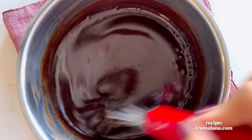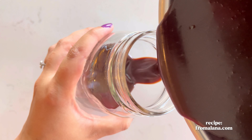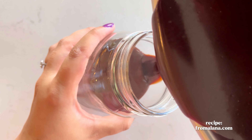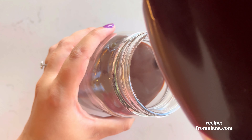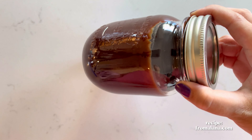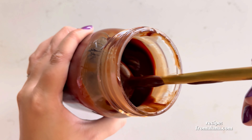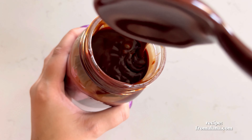For some reason I refuse to film myself adding salt, but I promise I did. And that is it — super fast, super easy. All you need to do is wait 30 minutes for it to cool down, which is the hardest part of this endeavor, and you have the best tasting hot fudge that will beat any store-bought hot fudge.